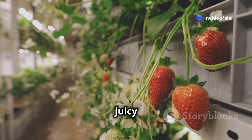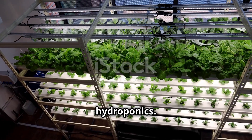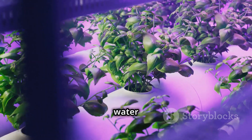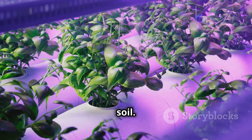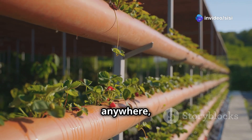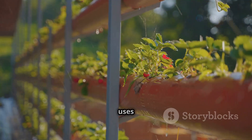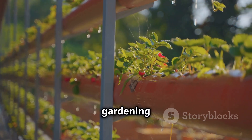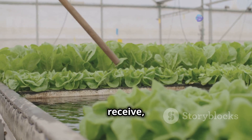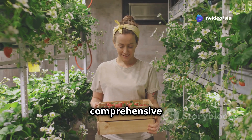Imagine growing fresh juicy strawberries right in your home without soil — that's the magic of hydroponics. It's a modern way of gardening where plants grow in a nutrient-rich water solution instead of soil. Hydroponics offers several benefits: you can grow food anywhere, anytime, regardless of weather or soil conditions. It uses less water than traditional gardening because the water is recycled, and you can control the nutrients your plants receive, resulting in faster growth and bigger yields.